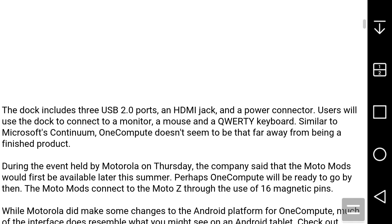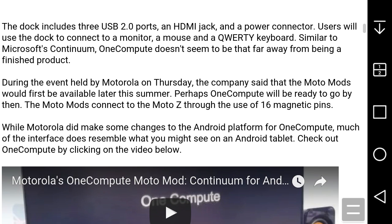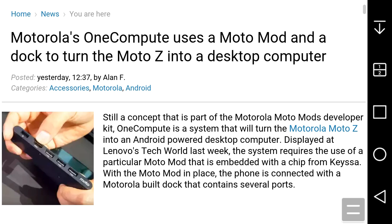The dock includes three USB 2.0 ports, a mod jack, and a power connector. It could be coming out this summer. The MotoMods connect to the MotoZ through 16 magnetic pins, so it uses MotoMods for that, which is interesting. We'll have to wait and see when this thing gets released.